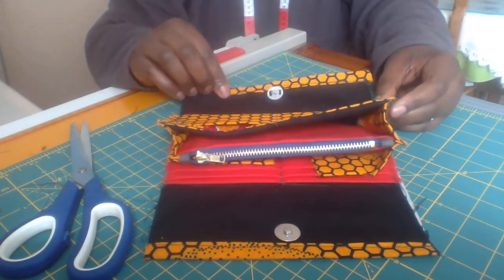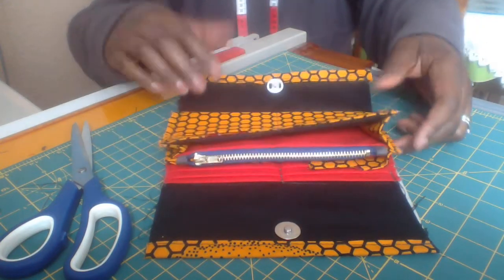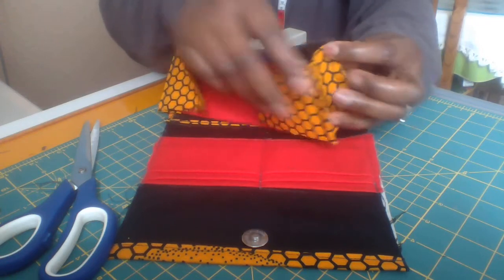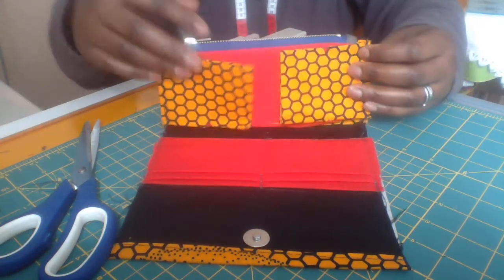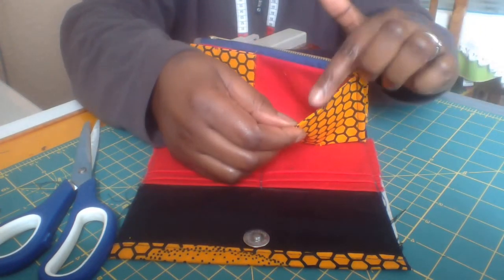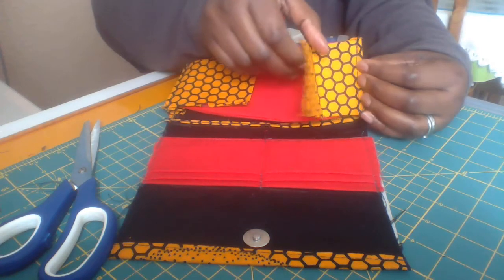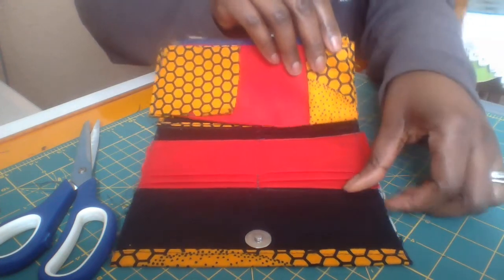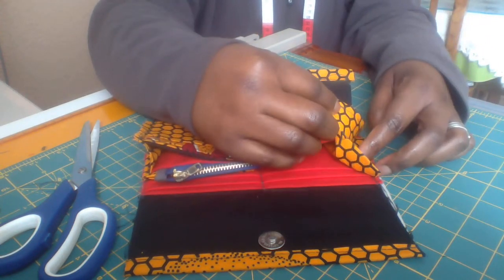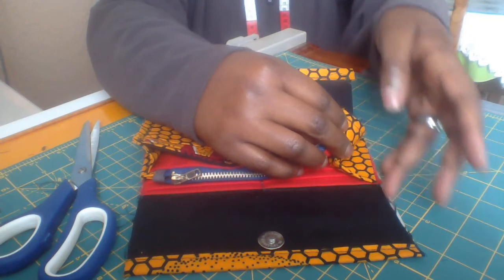Welcome back. In our last video we began to join our side panel that is going to hold the post in place. The last thing with it — I've joined it to this place and this part of it. If you remember our notch here, we're going to do a cut because the side panel is supposed to be like so on here, and this will be sewn here. But if we sew it like that, it will be difficult for us to be able to join our bias without stress.